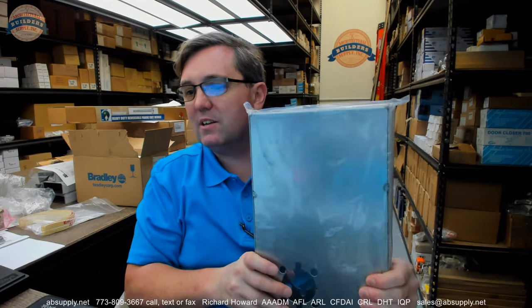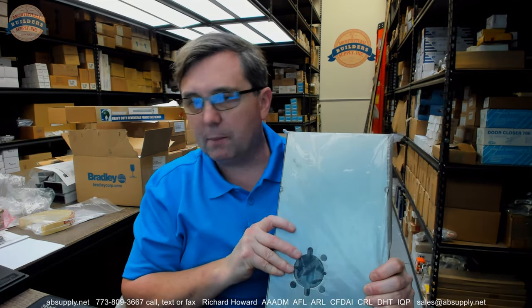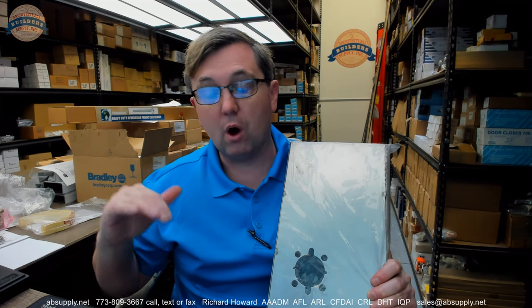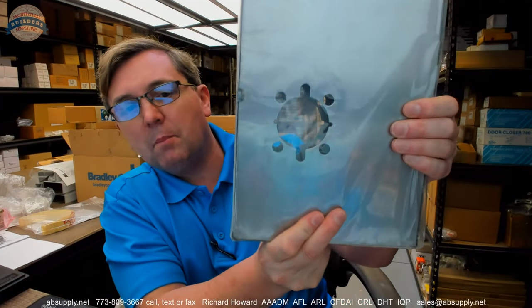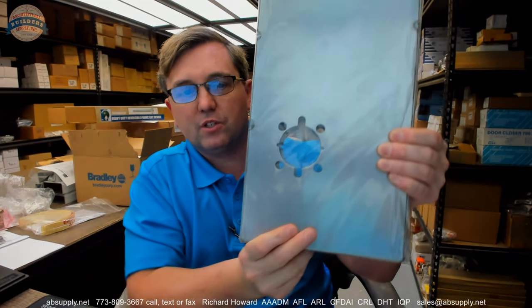They call it BXRHO and that RHO is used when they're talking about a Schlage Rhodes design, inferring the ND series, the electrified stuff, and obviously other access control locks that go along with that description of Schlage locks. This is what some may call a turtle prep. I first heard that referred to many, many years ago as a turtle prep.